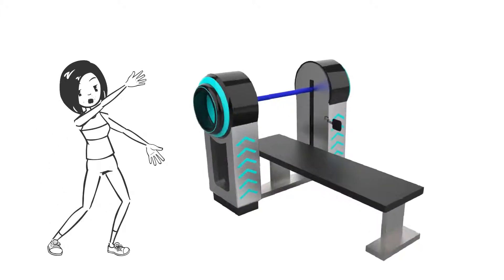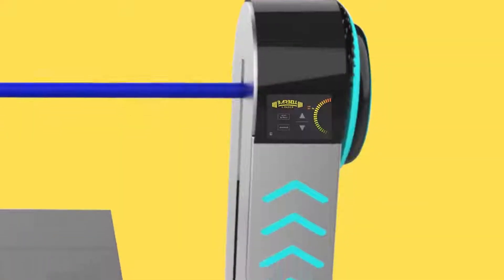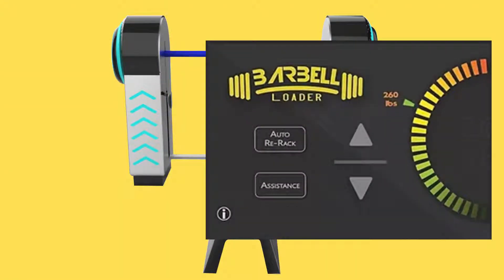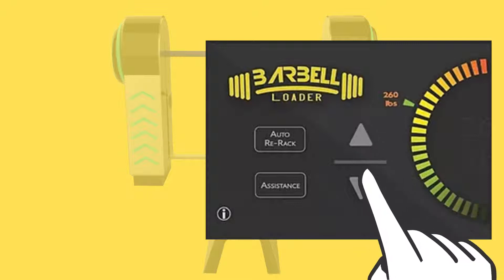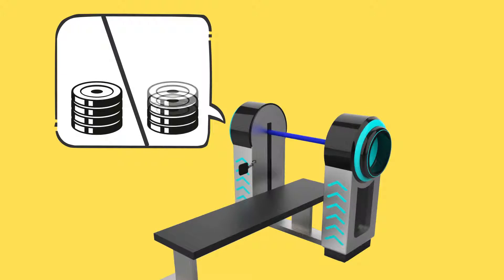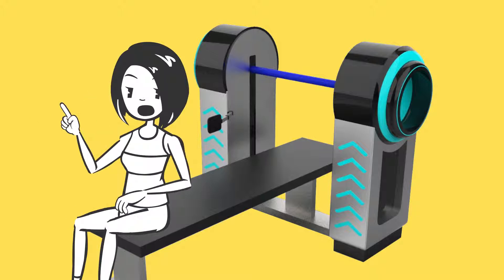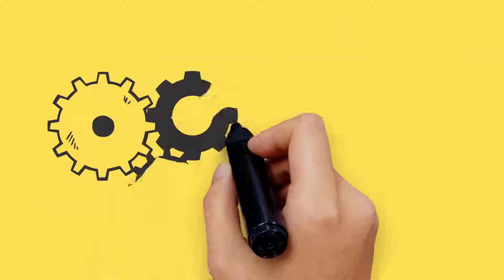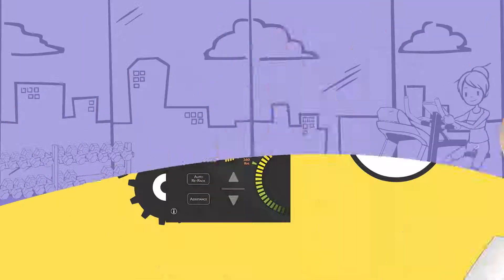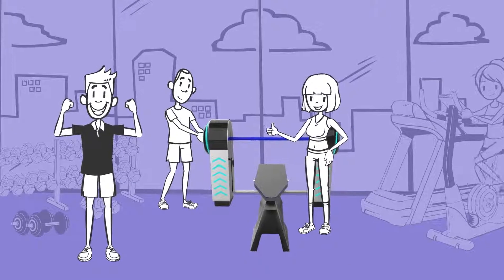Introducing the innovative Barbell Plate Loader, an effective training option that every gym needs. This patent-pending technology is an automated plate-loading machine that responds to electronic controls to select the desired combination of weight plates from internal storage racks and prepares a symmetric sequence to load the bar with plates. Now clients can put more focus and energy towards maximizing their workout. Technological integration makes the Barbell Plate Loader not only a product but a service. In addition to providing convenience to users, it has an aesthetically appealing design that will add a state-of-the-art look to your facility.